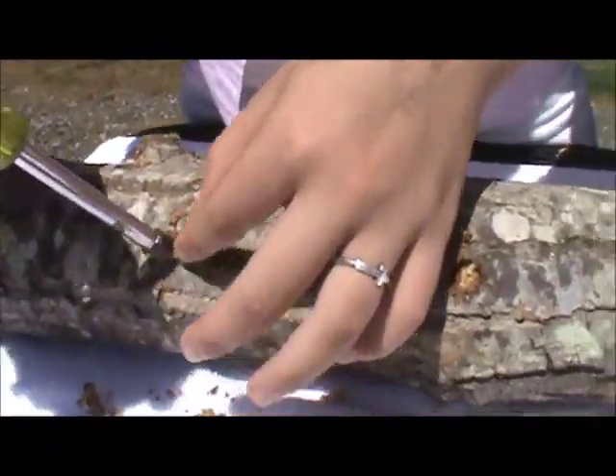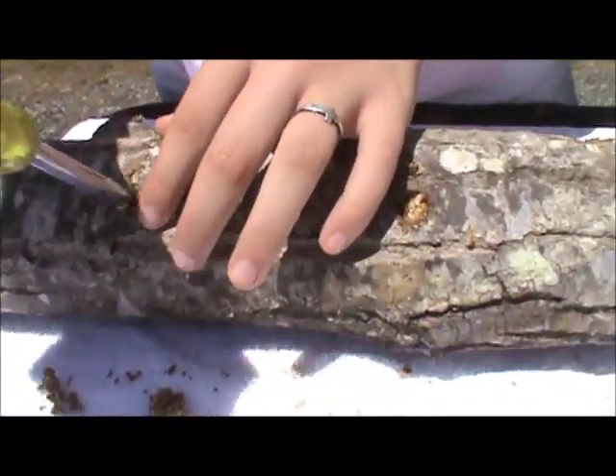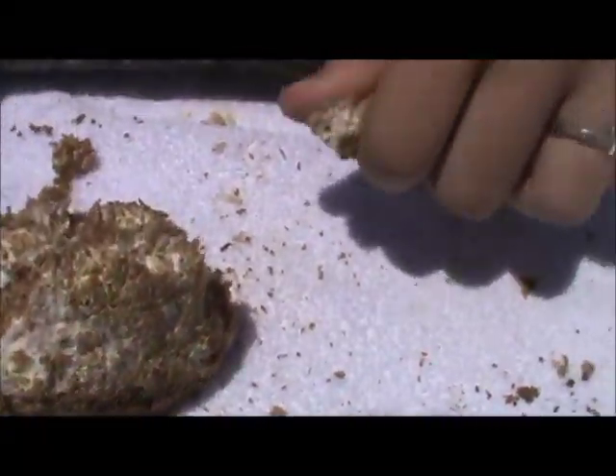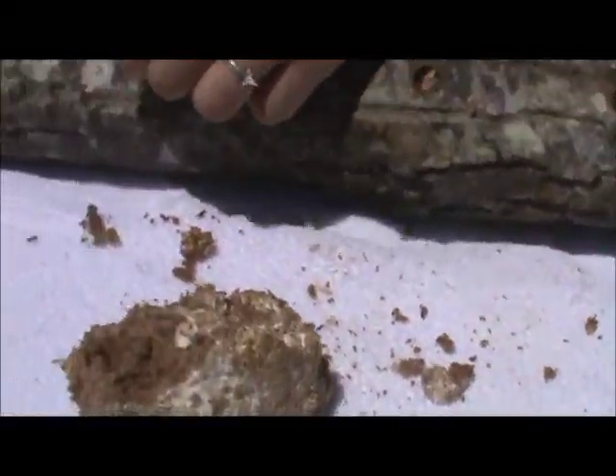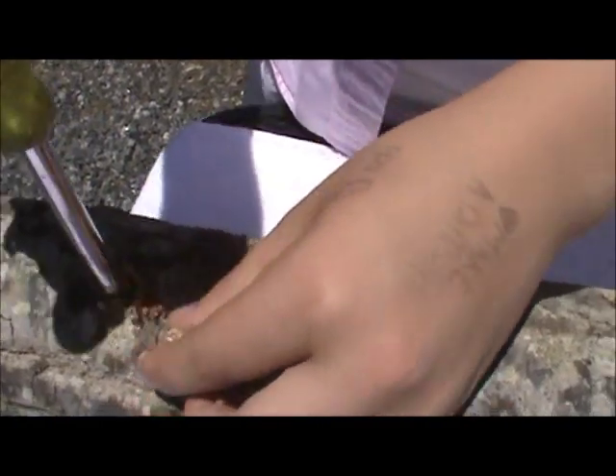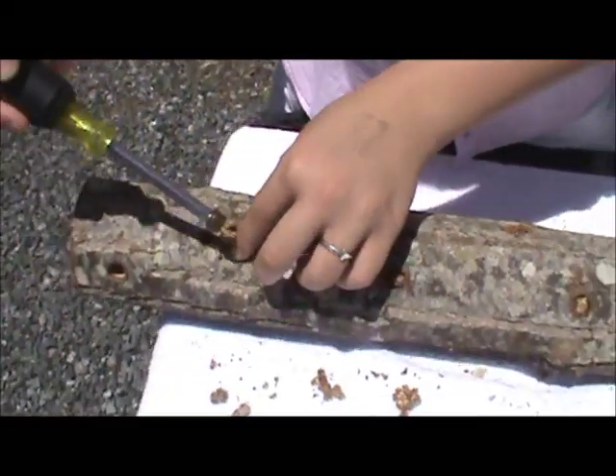The sawdust spawn that we use is, of course, mixed in sawdust. They make a plug spawn that you can use, but I've just never used that. I've always had good luck with the sawdust spawn.